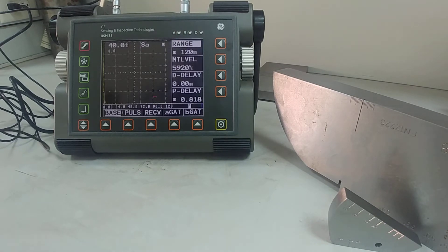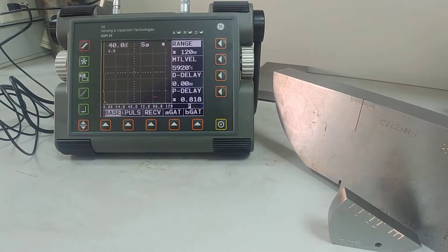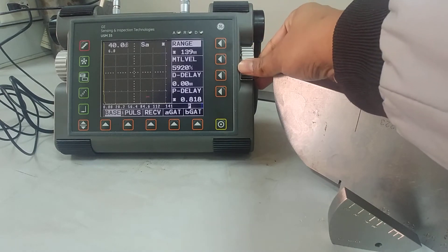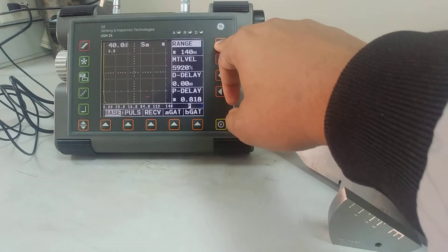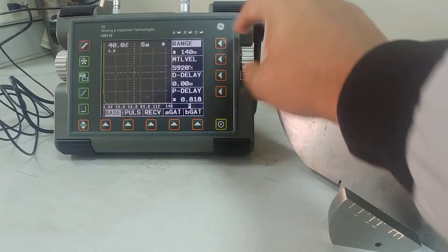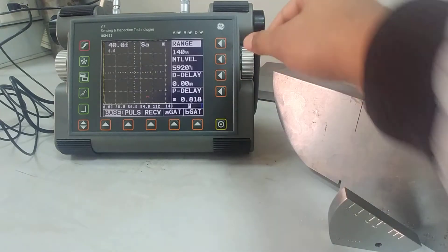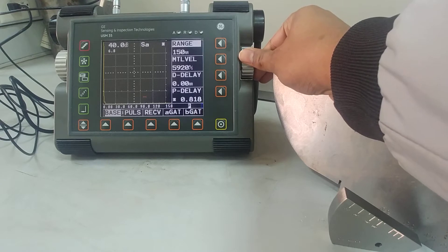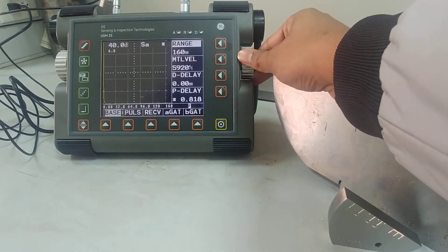For calibrating, the first thing is to set the range — range is 120 mm. I can make it bigger if I want. There's a shortcut: if I press this button again the value increases at a bigger interval, changing 10 mm at a time when I rotate this knob. So I'm just making this 150 mm.